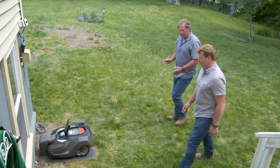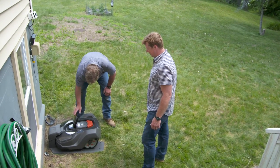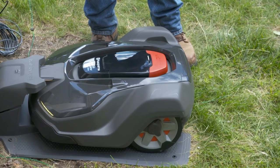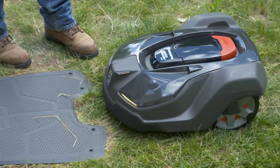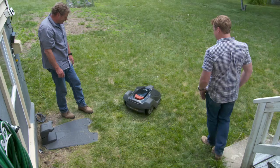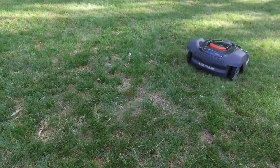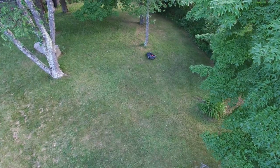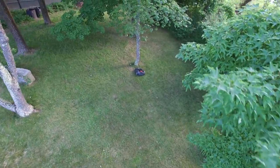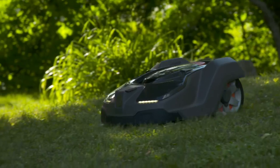Our mower's all hooked up. It's been charging for a little while and it should be ready to go. All we're going to do is push the start button, close the top, and in a few seconds it should back out and start cutting. It's off and running! It's quiet and it's just going after it — going along cutting just a little bit at a time. It's like having sheep or cattle out here grazing on your lawn. Every time it hits an obstacle or that wire, it just bounces off and randomly starts going, and over time, sooner or later, it's going to hit every area and they're going to get cut.